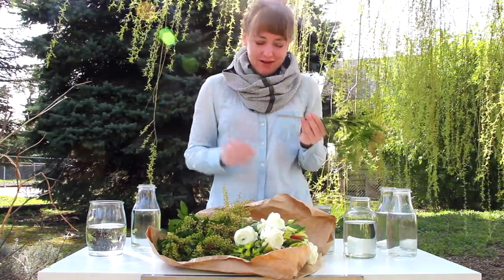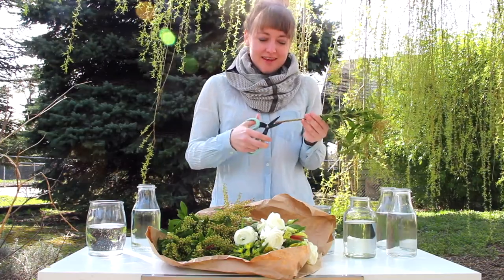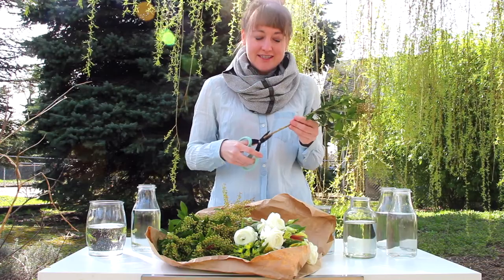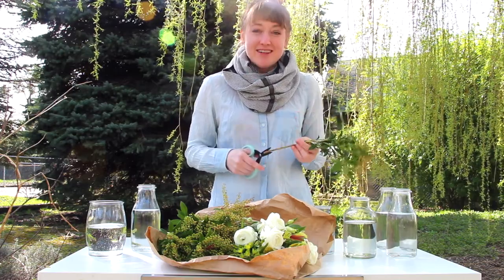I'm going to go ahead and process these flowers by cutting the stems at an angle so that they can soak up more water and stay fresh, and then we will get started on the challenge.